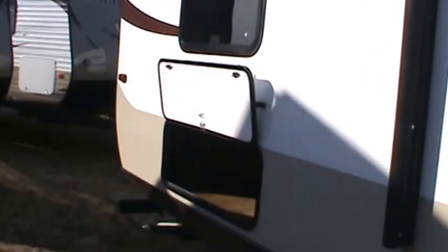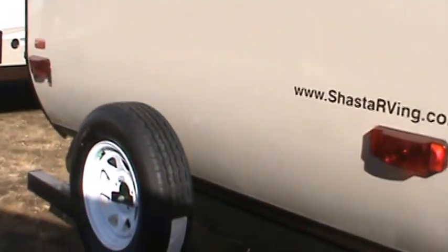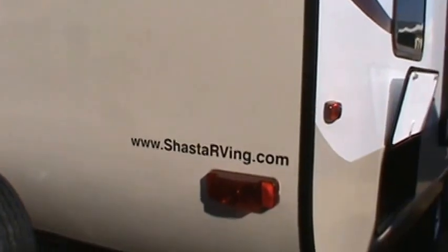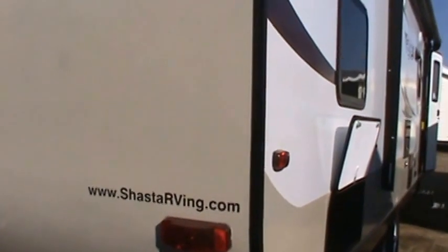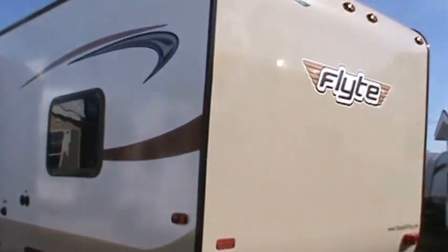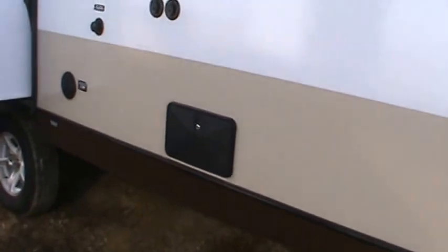QB designates quad bunk, so you've got storage under the rear bunk — a nice big storage compartment. There's a bumper tube to store your sewer hose in and a spare tire with a carrier. You can learn more at ShastaRVing.com — they're one of the oldest trailer companies in the US, established in 1941. The fiberglass siding and the enclosed heated underbelly are two great features, and this model also has an outside shower.